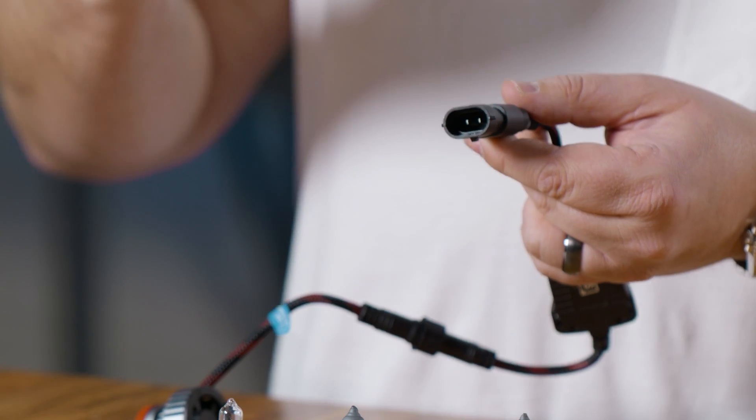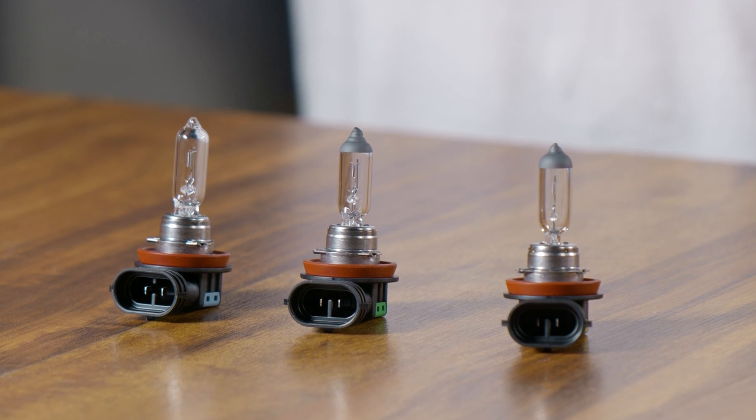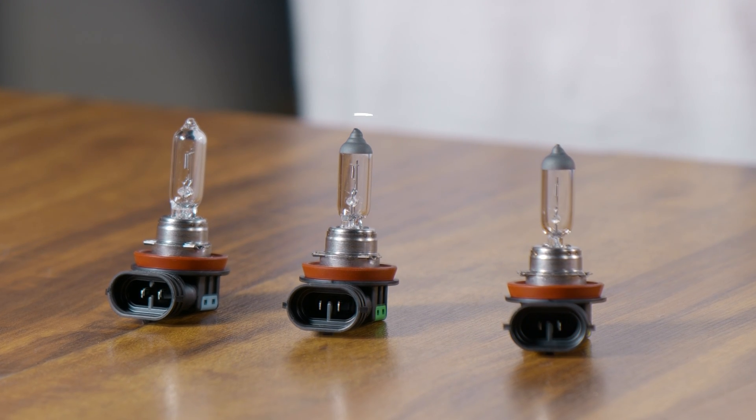The way the universal LED bulb overcomes this is that there's just no keyway at all — it's just two bare wires, and any of the OEM wire connectors for H8, H9, or H11 plug into this harness just fine.